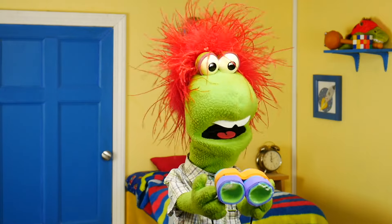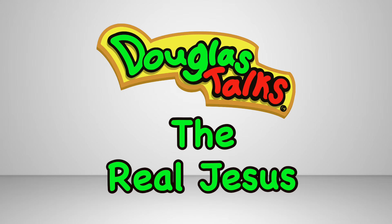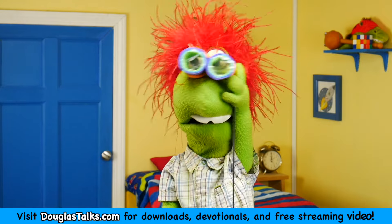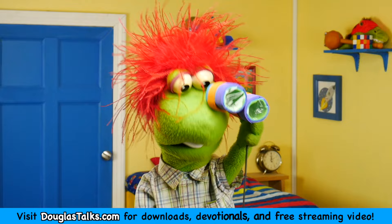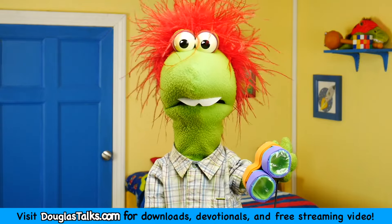Yeah, these don't work very well, but I'm not exactly surprised. Hey guys, it's me, Douglas, and I can see you, but not in the dark. I made these night vision goggles, but they don't work very well.